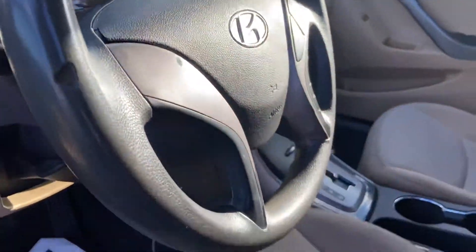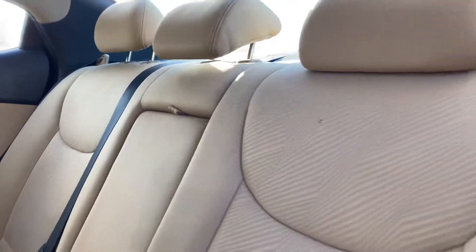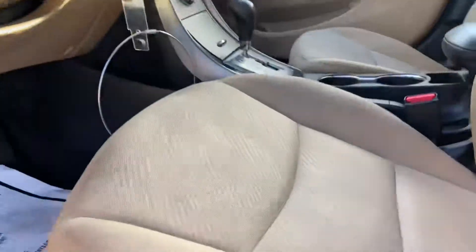Here's the interior — cloth seats. The driver's seat does have some light stains in it, as well as the passenger seat.